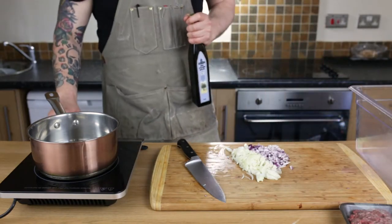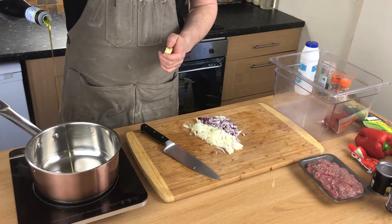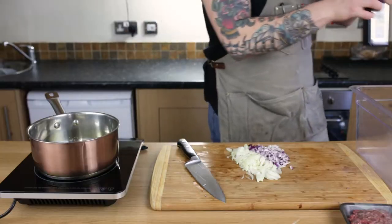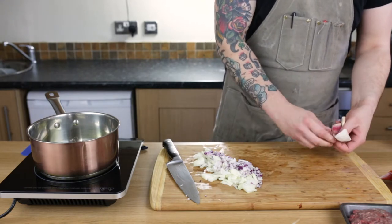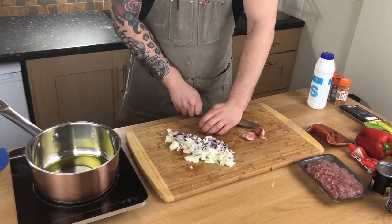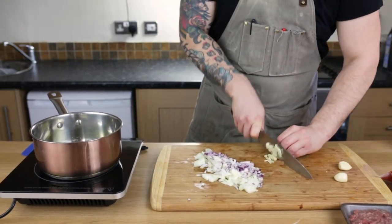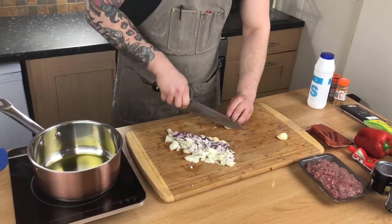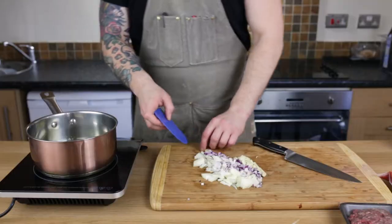We're going to put our pan on medium heat with two tablespoons of olive oil. At the same time, we take a little bit of garlic and cut it into small pieces. Then we're going to go in with the onions and put it all in.